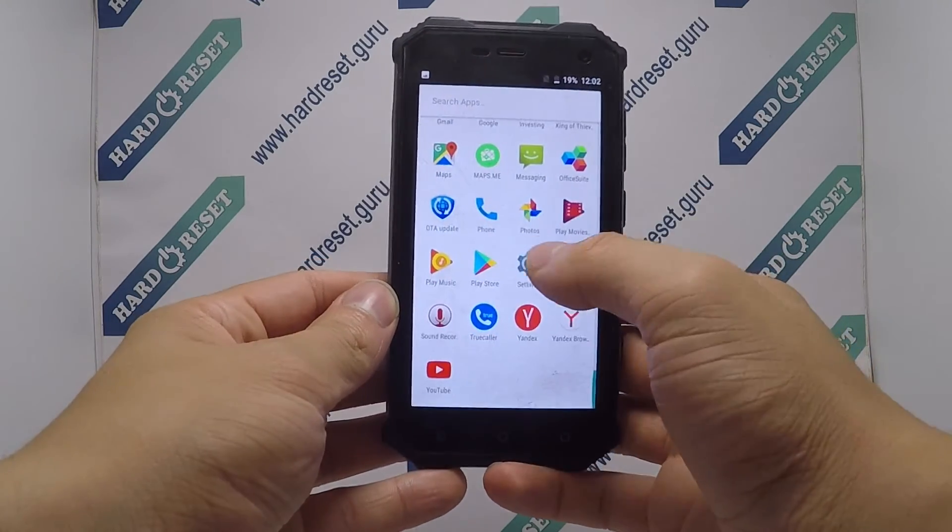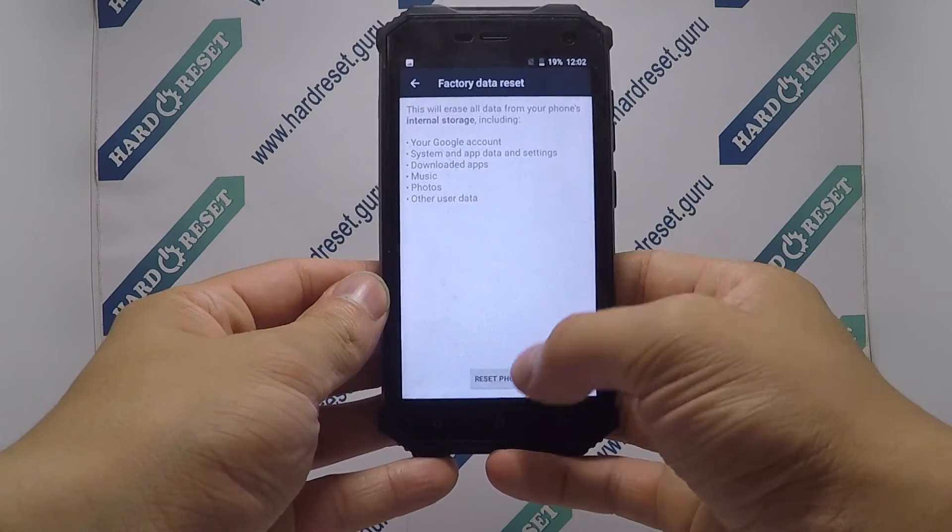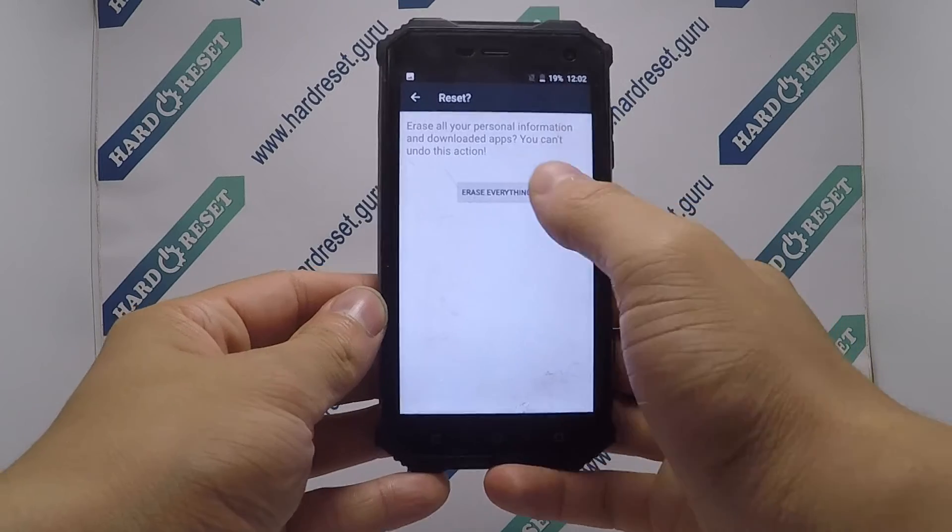Go to Settings. In Settings, choose Backup and Reset. Now choose Factory Data Reset. Finally, click Reset and Erase Everything.